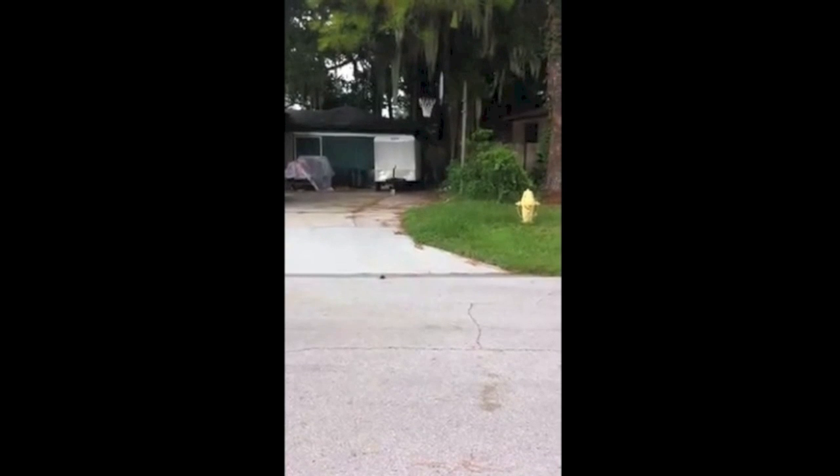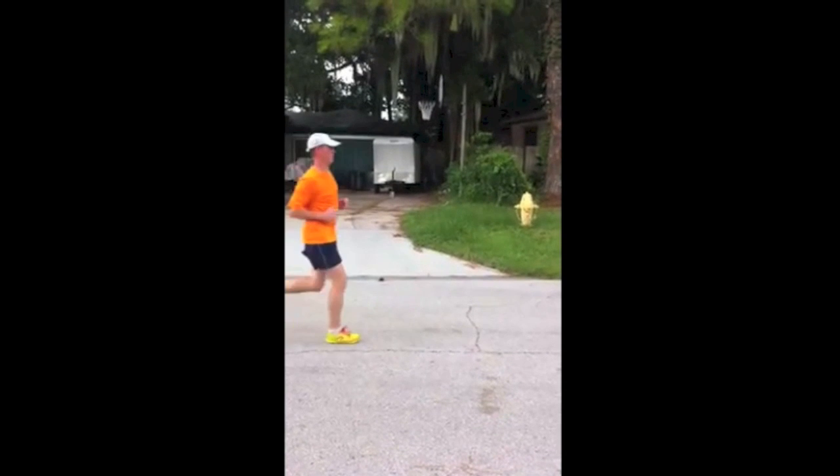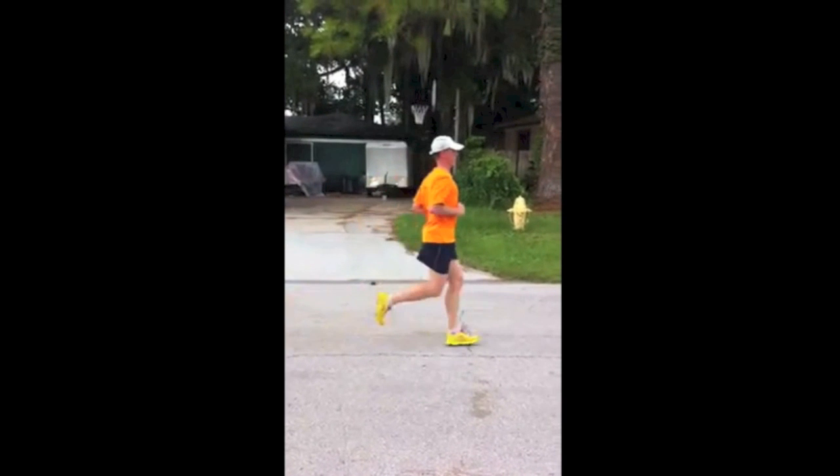The next thing we want to take a look at with Tim is just how good his placement is and how that foot lands right under his center of mass. It's not landing really out in front of him — it's landing exactly where we would want to see it, right under his body.